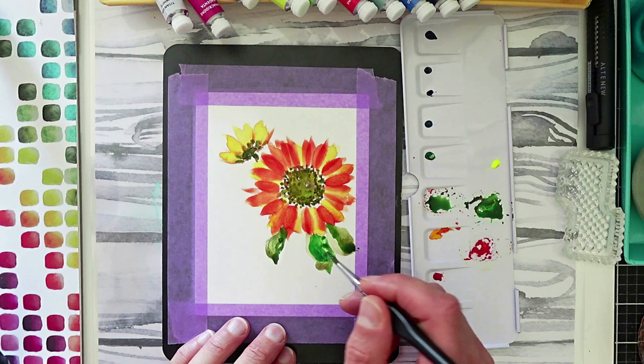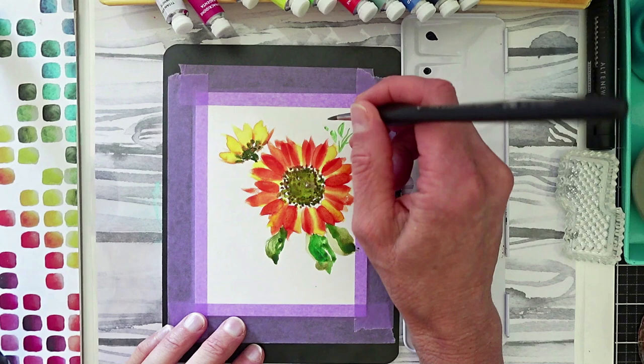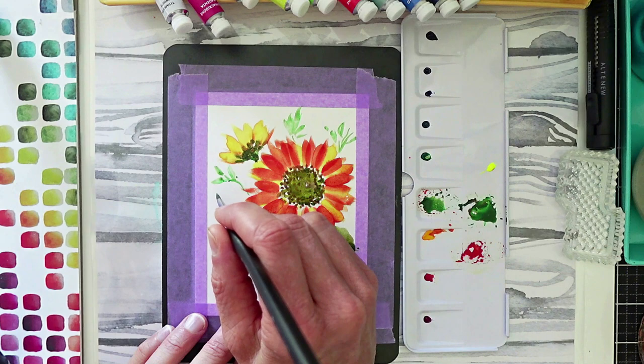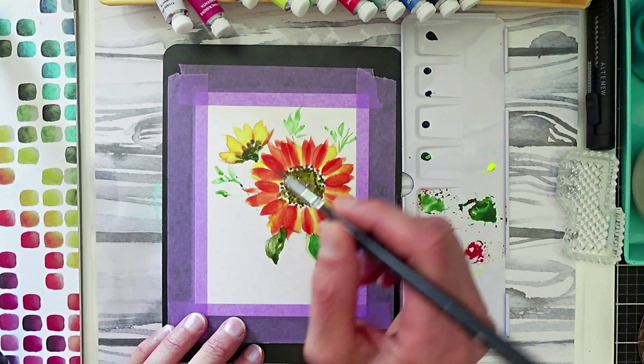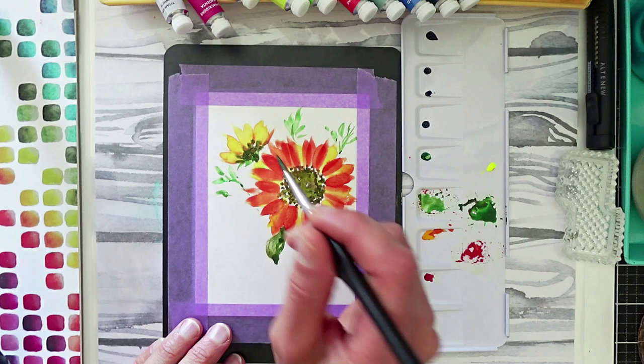I'm trying to keep this in almost real time, but you can always speed it up. I've added a lot more water to the greens to create some little sprays off to the side with different color variations. With a lot of water in my brush, I lightened those greens up, trying to make a couple of wisps here and there, and kept going back to the larger leaves trying to salvage them.